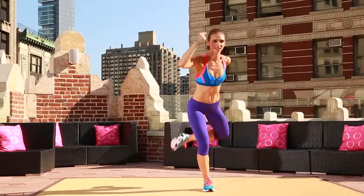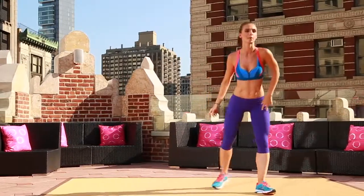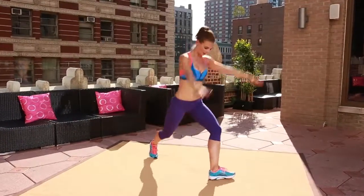Pulse it. Two, three. You're pulsing that back leg here. Pulse. Two, three. Take it other side. Step, cross it back. Push. Front leg's turned out here. Getting that side of that butt. Pull it in.